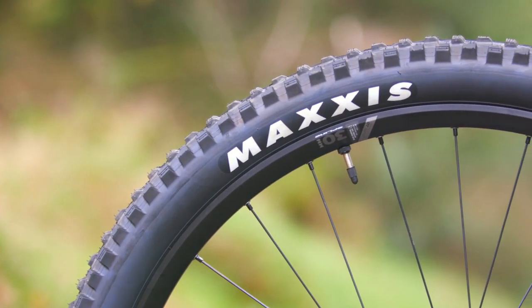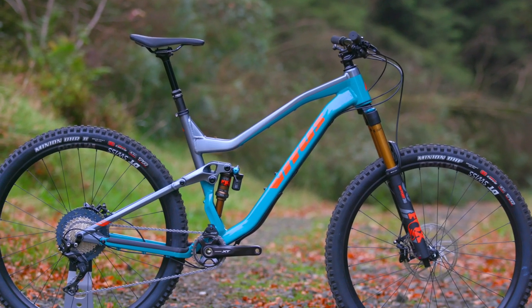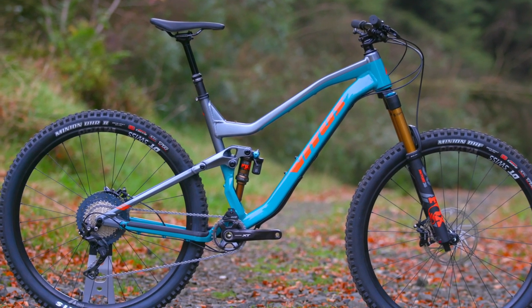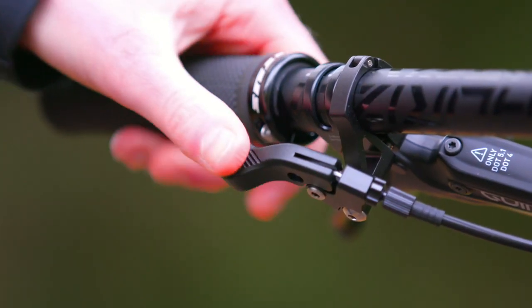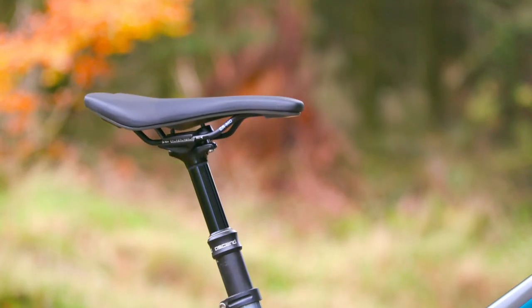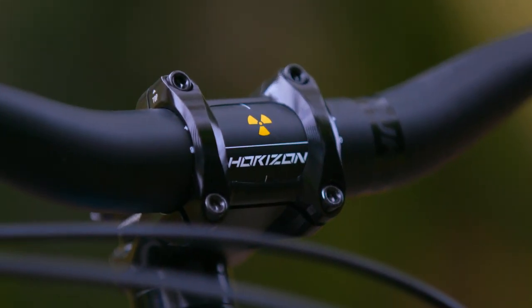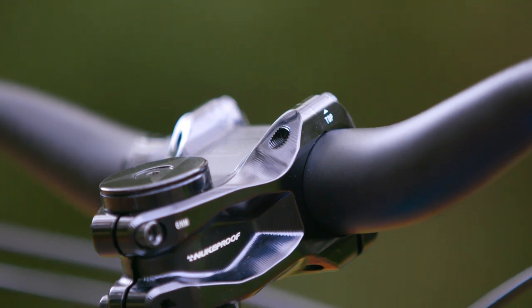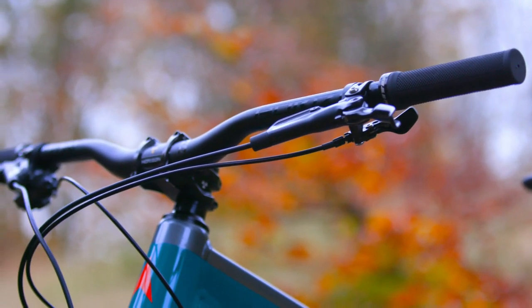Maxxis tyres combine to offer grip, traction and control on any trail in all conditions. The much loved Brand-X Ascend dropper seatpost is the icing on the cake so you can switch the saddle height to suit the terrain. A Nukeproof Horizons stem and bar combo offer maximum trail control on this superb handling off-road machine.